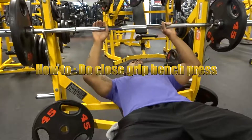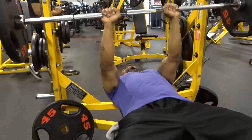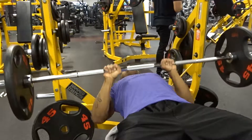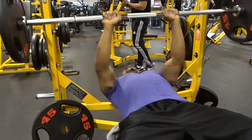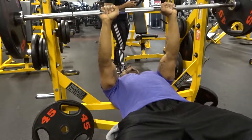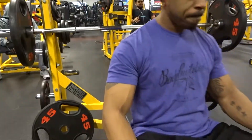Hey guys, welcome to another one of my how-to videos. This video is going to be talking about the close grip bench press. You might have seen my medium grip bench press how-to video — I'll tag it here. The difference between the close grip and the mid grip is, obviously, the grip.